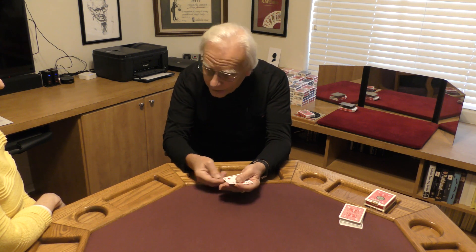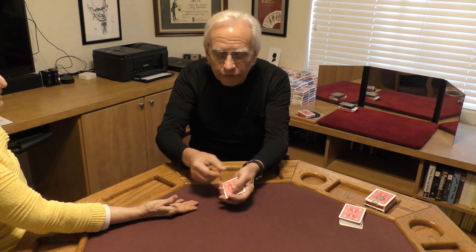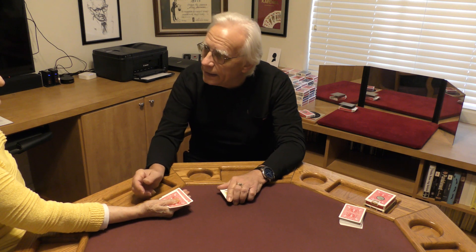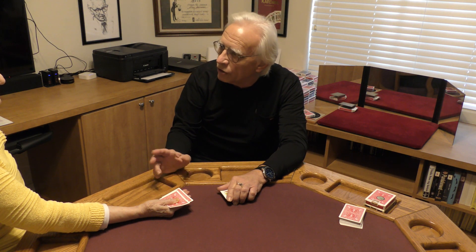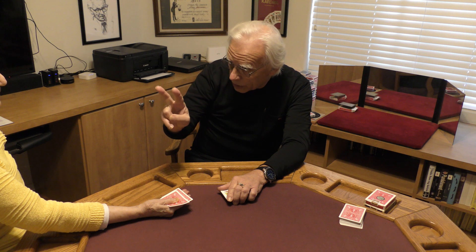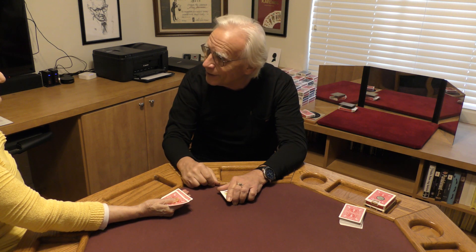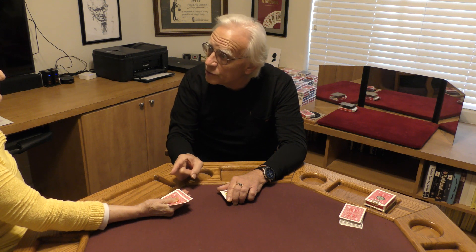Now let's try this again. I need you to hold out your hand. I'm going to give you the two red fours, and I want you to put your thumb right on top of that. Now we're going to cause the weirdest transposition of all time to occur. The name of the trick was kings and fours, right? We're going to cause those two words to turn around. The words are going to turn around. So now kings and fours becomes four kings.